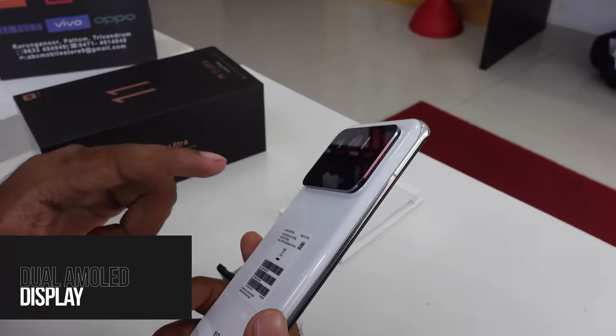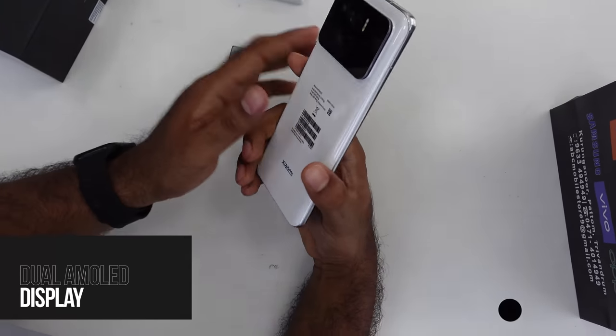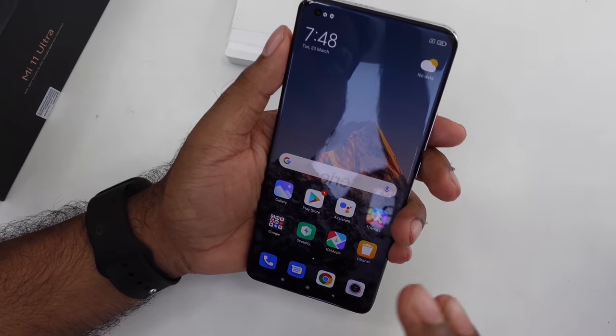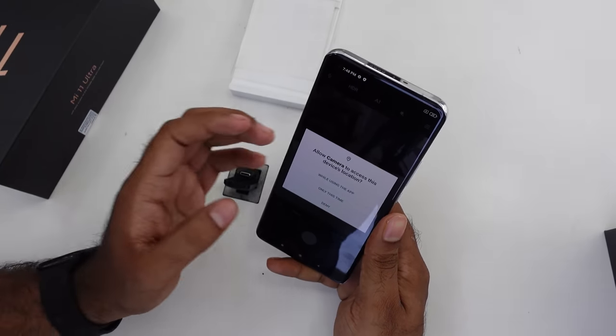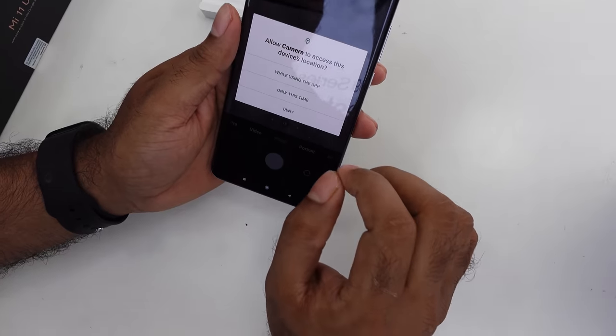It has a dual AMOLED display and a customised camera. This is the first feature in the camera — I have a 140x zoom in the camera, along with a large image sensor.